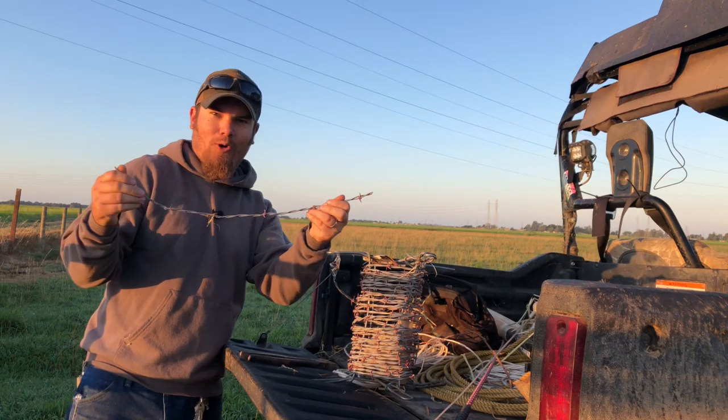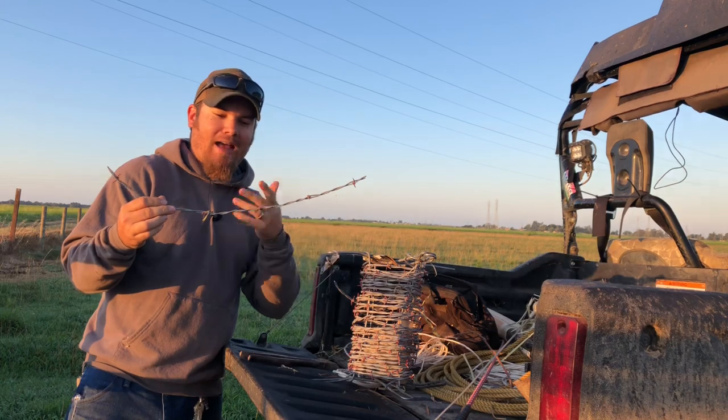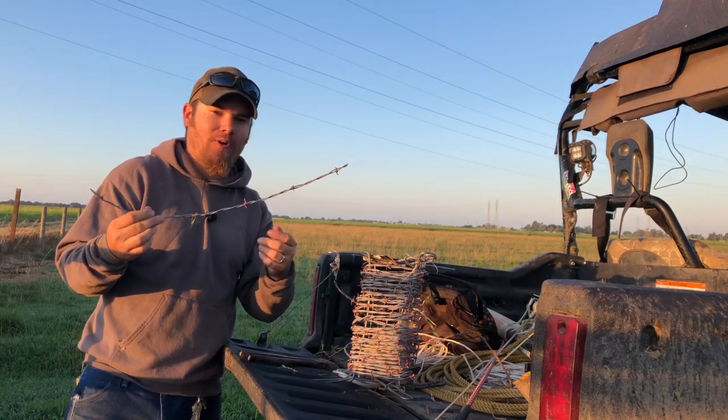All right, so that's looking more like 20 inches to me. For the way this thing works, it's better to have this too long than too short, so we're going to go with 20 inches.